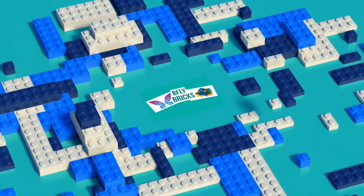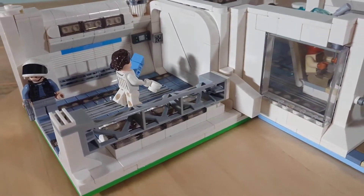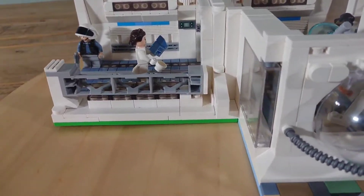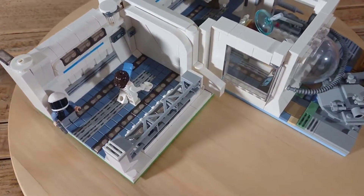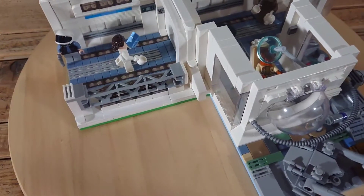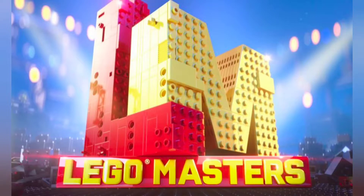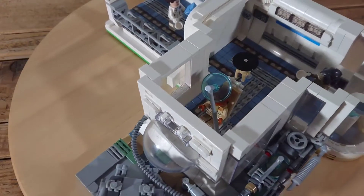Welcome folks! In today's video, a challenge set by the kids to make the interior of a rebel ship with a sliding door, a rotating cannon, and it has to fit on three 16x16 wide base plates and I had 3 hours to do it. This is because we've been playing our own version of LEGO Masters recently and doing wee challenges, so I thought I'd share this one with you.